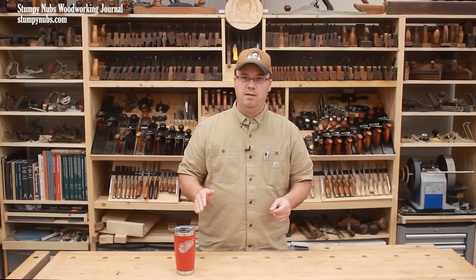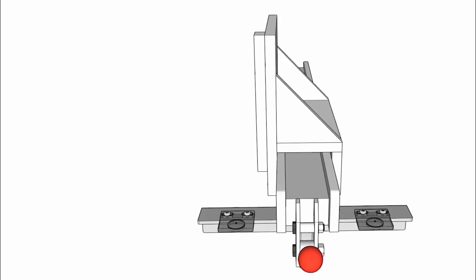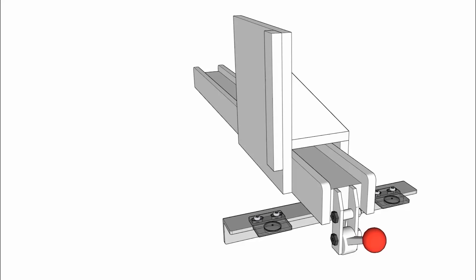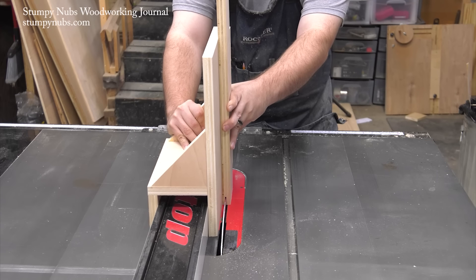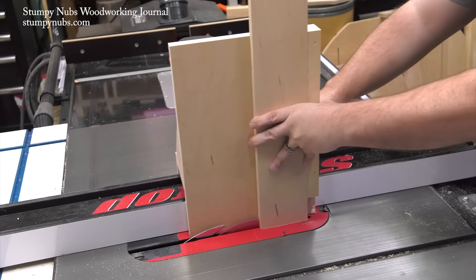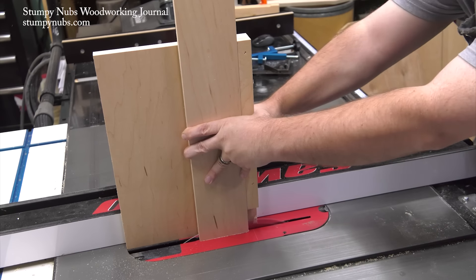We're almost done. There's one more jig that will make your life easier. This is a simple tenon jig that slips on top of your table saw fence. It's wide enough to slide down the length of the fence easily, but without any side-to-side play. This jig makes it safer to create double-cut rabbits on the end of narrow workpieces.